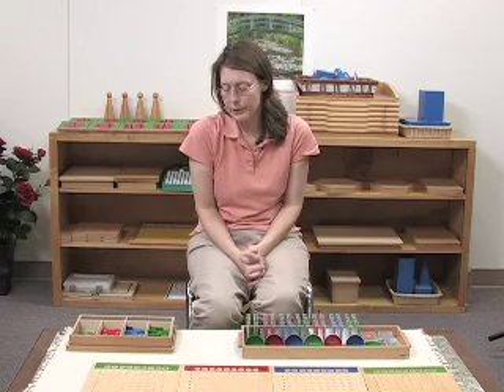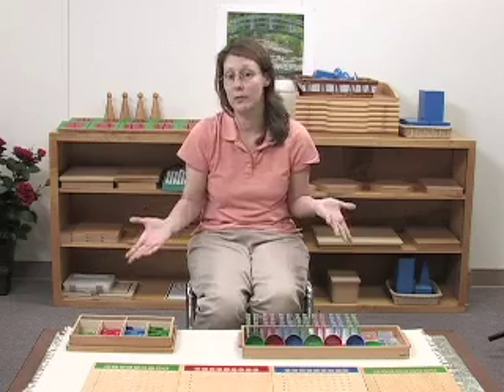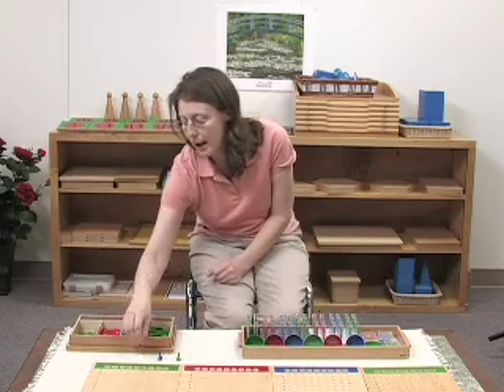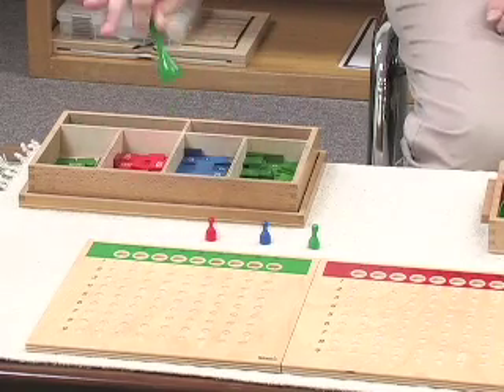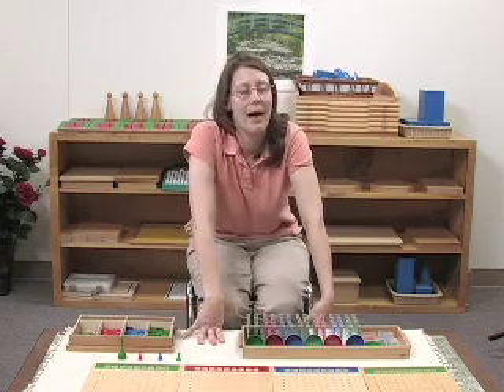Now in the previous discussion we had for the stamp game, there was one more thing I forgot to mention — the possibility of having a four-digit divisor. It is possible to do that with the stamp game; the only problem is that your dividend is going to be relatively small. So if you wanted to put together a divisor of, let's say, 1,111 — this stands for a thousand people — that's why it's a lot larger than the rest. But again, we're talking about a cumbersome situation. With this material, it's going to be a lot simpler — a heck of a lot simpler.